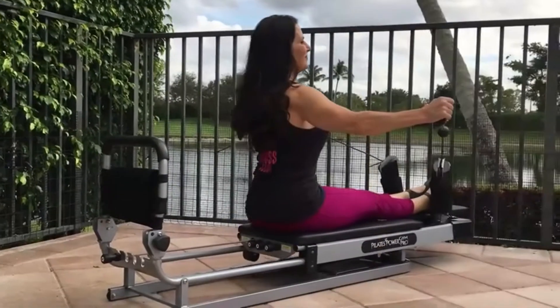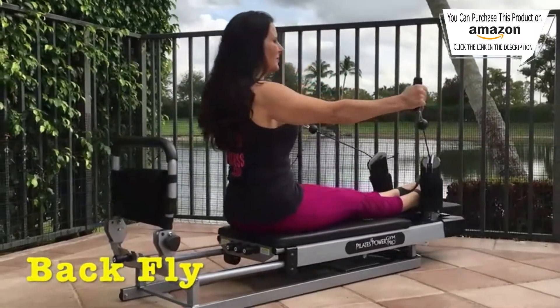Hey everyone, it's Laura and I am super excited to bring to you the Pilates Power Gym Pro. I am loving this fitness machine — it does everything that you can do in the gym and more. I love Pilates, I love the gym, and it combines both in this one machine. I'm adding to my library of one-minute exercises that you can do on the Pilates Power Pro Gym. Here are just a few of the ones I love and there will be a lot more coming your way.